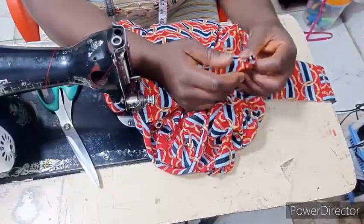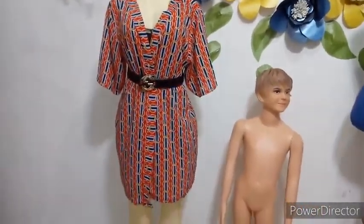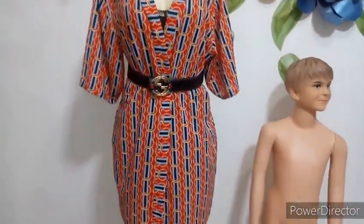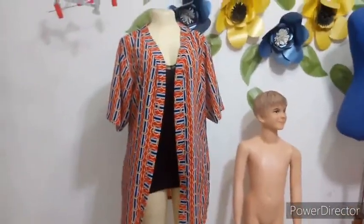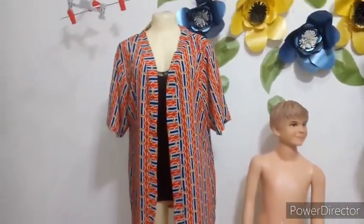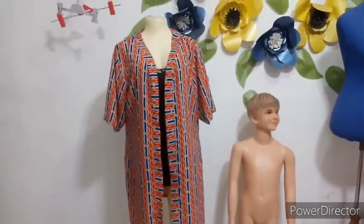Guys, this is what we have made! I went ahead to put a fashion belt on it, so I'll remove the fashion belt too so you can see it without. This is what it looks like without the fashion belt. Give this video a thumbs up if it was helpful — like, share, and comment. See you guys in my next video, bye!